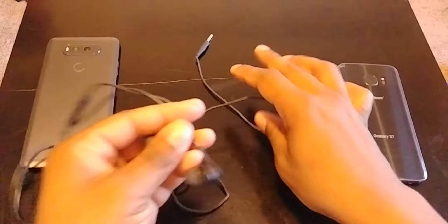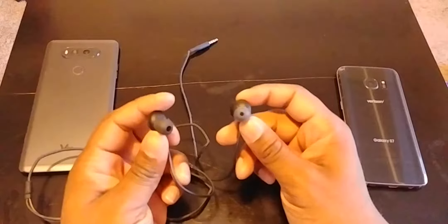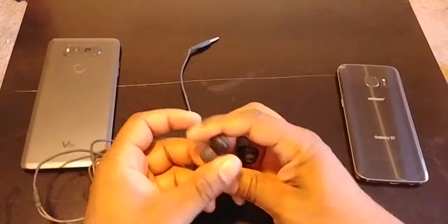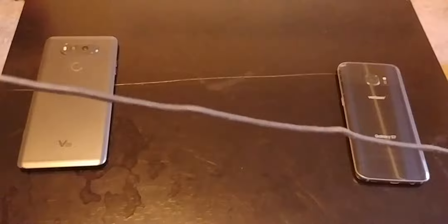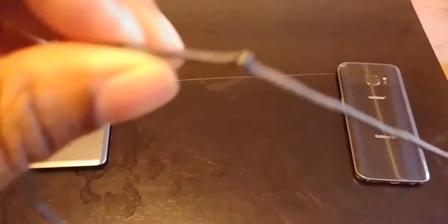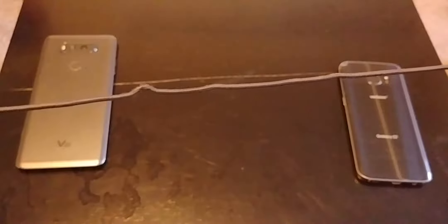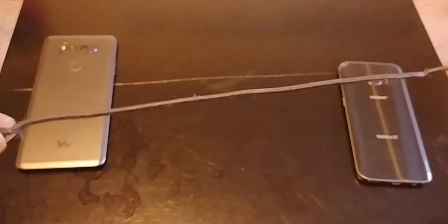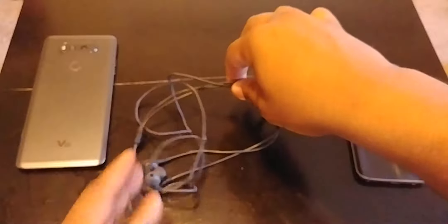I've been using them with my V20 — both earbuds work, there are no issues with them despite the fact that there's a whole bunch of kinks in the wire, which is pretty terrible. But it doesn't stifle the usability of the headphones at all, and they actually sound quite nice.